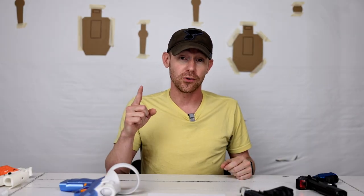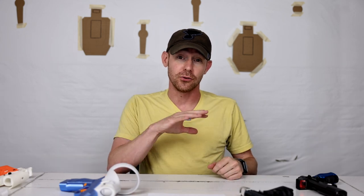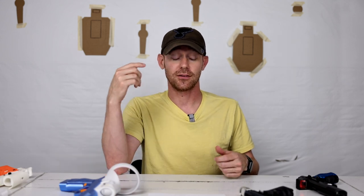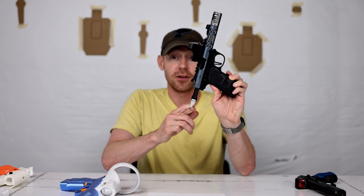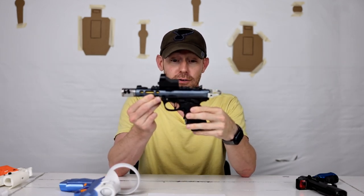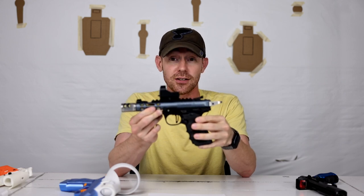Steel challenge, for those who don't know, is five steel plates. One of those is the stop plate. You shoot all four steel plates first, and then your last shot has to be on the stop plate. There are penalties if you hit the stop plate before clearing all the other plates. You can look the rules up on your own. A lot of people use rimfire for this.